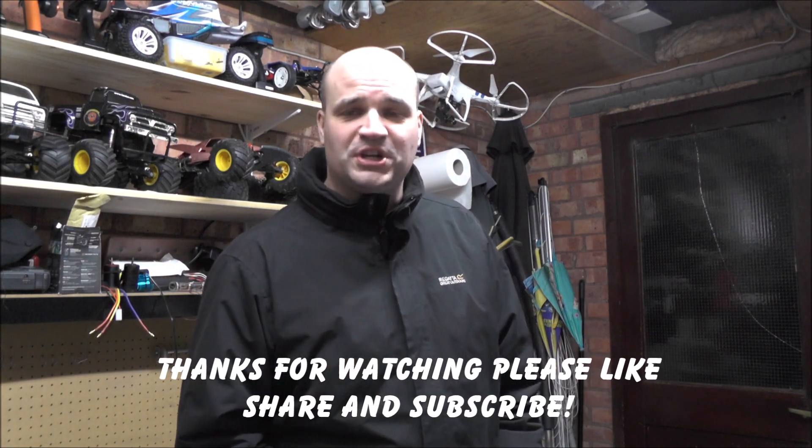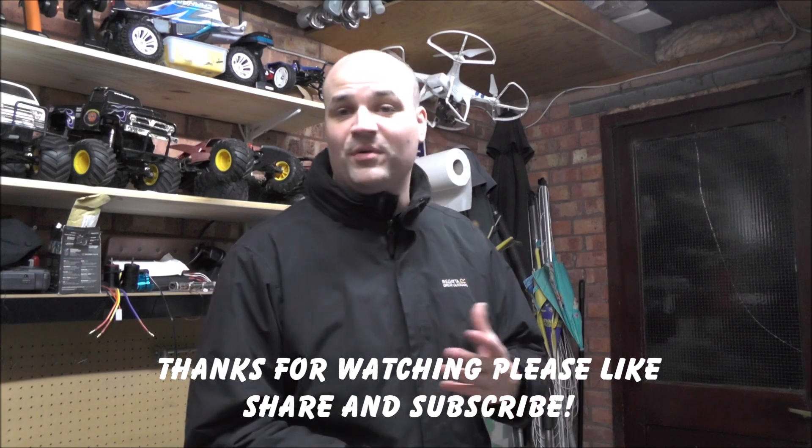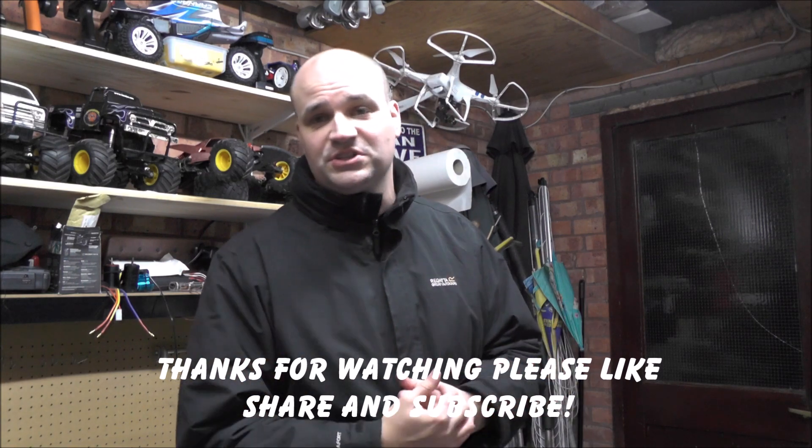Thanks for watching guys. I appreciate that I haven't done a lot lately — this is just an update of what's been going on with the bike and the RC cars. I know there's not much going on with the RC cars, but I will do my best to get some videos of at least the TNX ripping it up with the new motor mount and new motor. It's just the weather's really bad and I don't want to get my hands dirty. It is freezing down here in Somerset. I'm going to go in and put the kettle on and get warmed up. Thanks for watching, please subscribe, carry on watching.